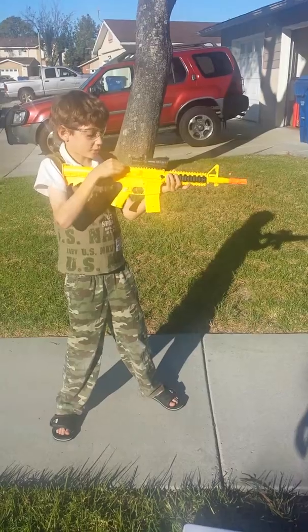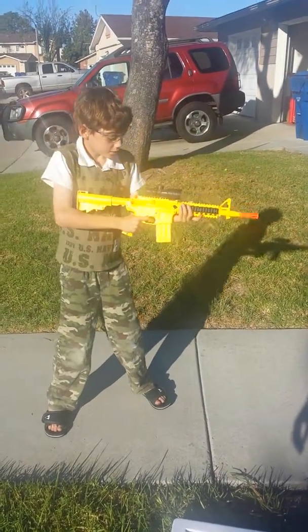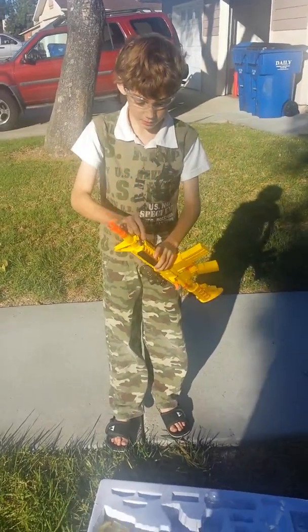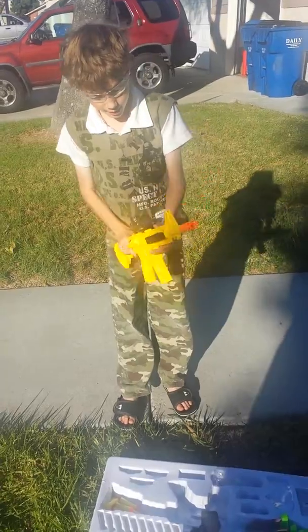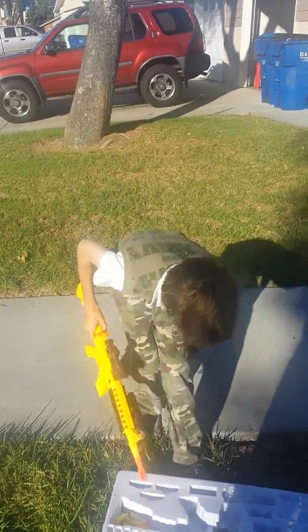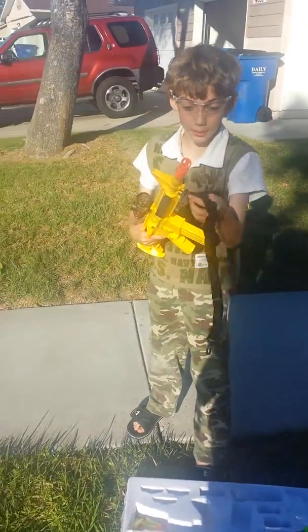You have to pull back that to cock it. It has a lot of power in it. It's a decent gun. It has guard drills — I can put a few guard drills. I see it has sling hooks to put these, I believe.